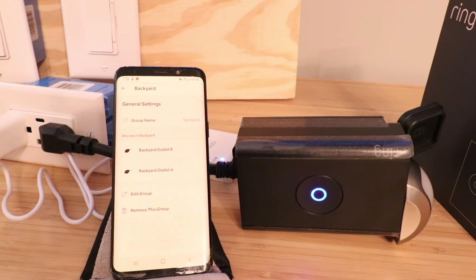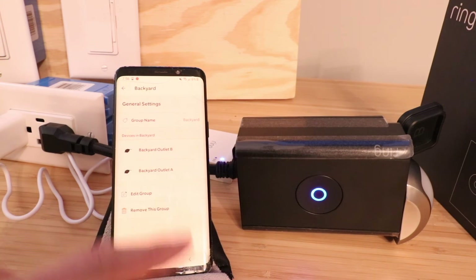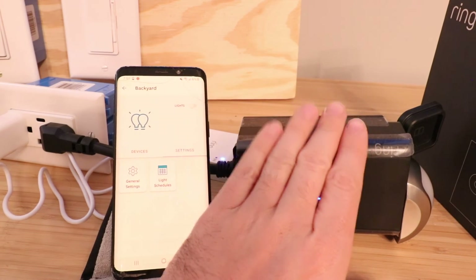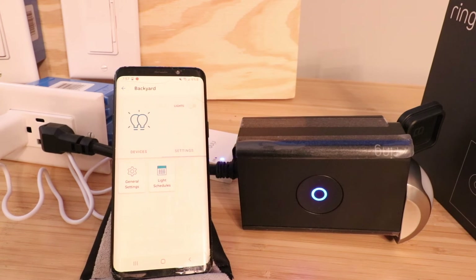In the general settings, you can rename the outlets to something other than outlet A and outlet B, or edit the group. I'm actually going to use this outside — we've got some lights over our patio. I can set it up so it turns on at dusk and then turns off at, say, 9 or 10pm when we go to bed, so I'm not running those lights all night. And if I want to turn them back on, I can do so from the app.